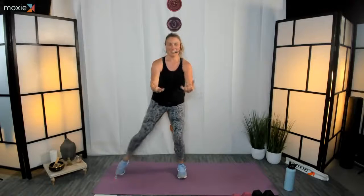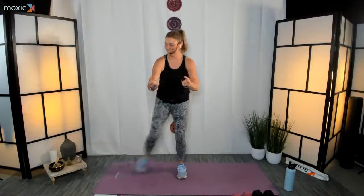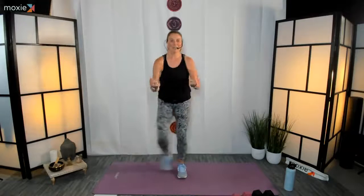Nice job! Pull those shoulders back, stand up tall through the spine. Keep that left knee bent just stepping it out. Let's invite our arms into it — reach, pull, reach, pull. Good. Nice, just body weight, a little bit of upper body here, just get a little bit of mobility through the arms. We're going to switch sides in five, four, three, two, one.